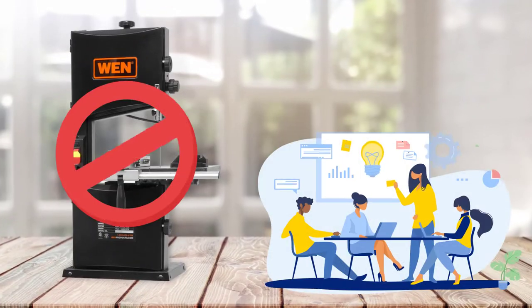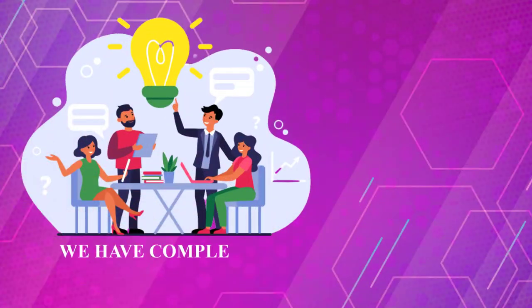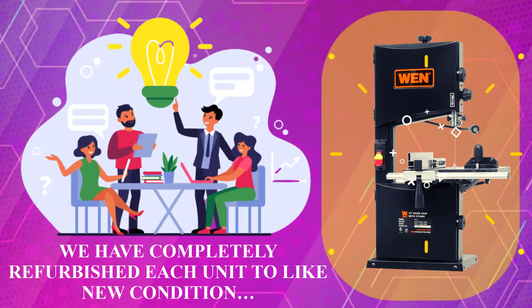Note: this model has been discontinued by the manufacturer. However, each unit has been completely refurbished to like-new condition.